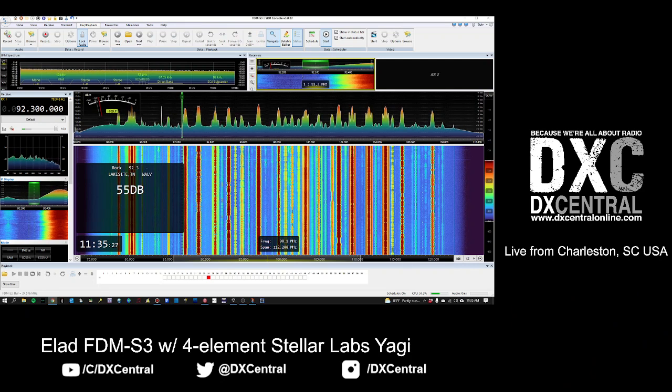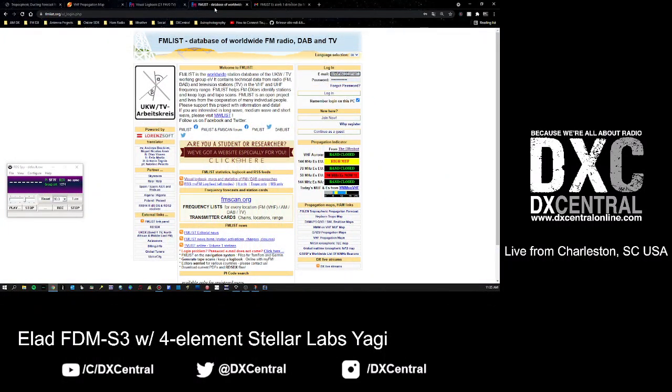The first thing I want to talk about is a website called fmlist.org. If you've been following the channel or my Twitter account at DX Central, you've probably heard me talk about fmlist quite a bit. It's a fantastic website that allows you to have a lot of tools at your disposal to identify an Es-skip or tropo opening and share what you're hearing with DXers around the world.